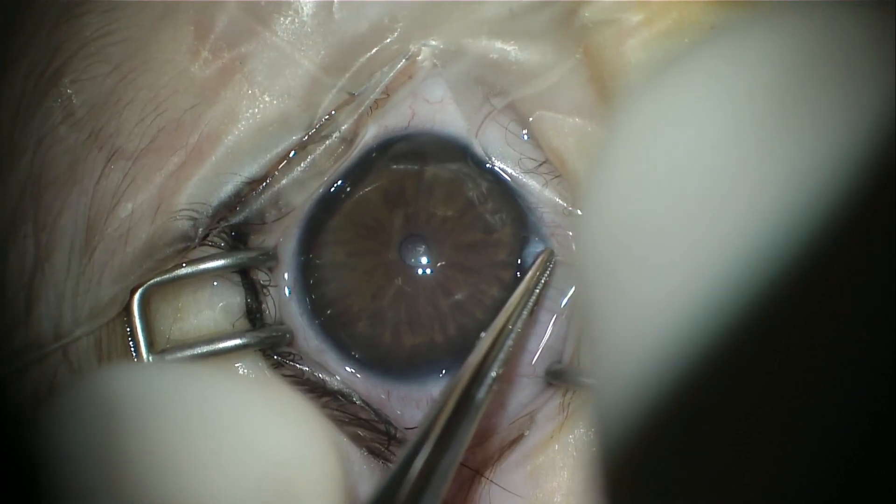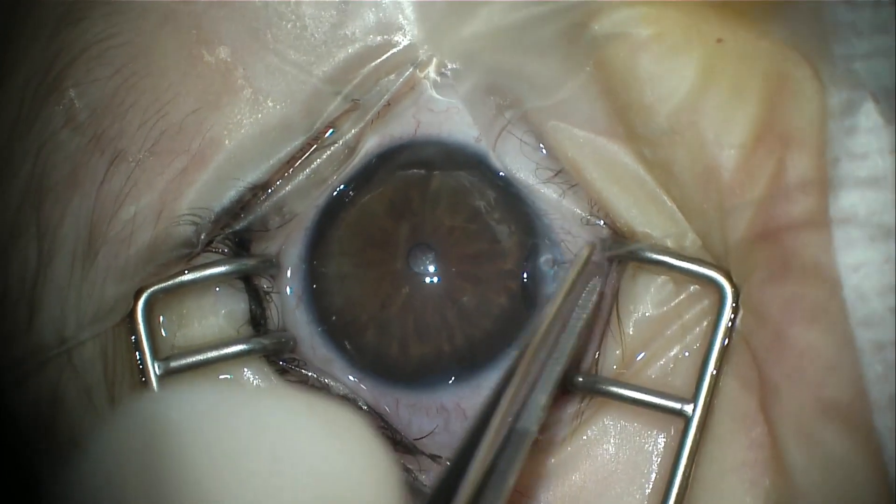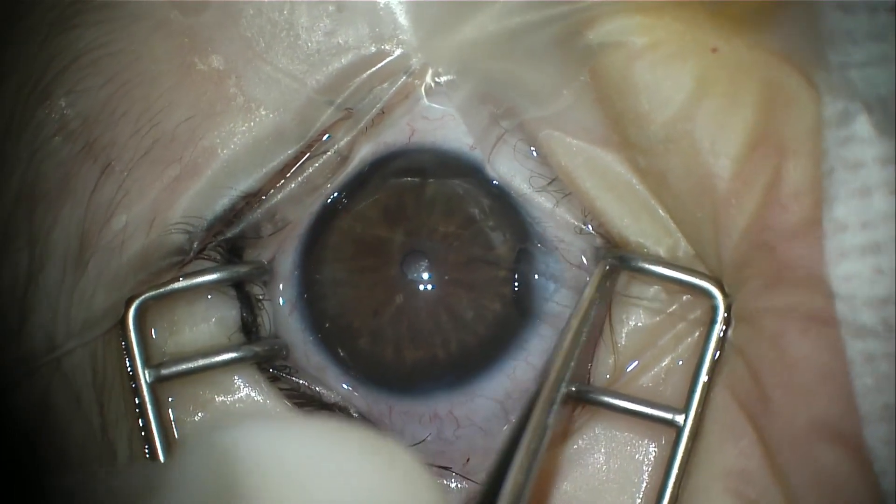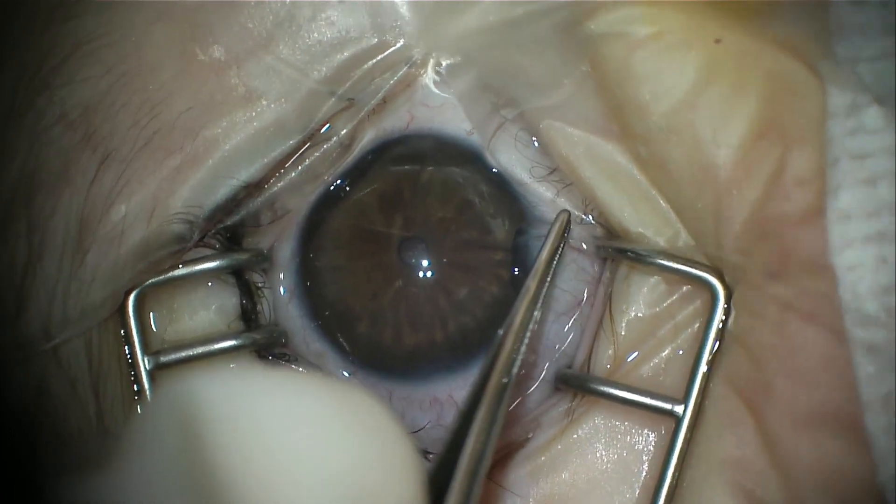In this video, surgeon Peter Chang will demonstrate what to do if the GATT procedure encounters resistance or is unable to be passed through a full 360 degrees.